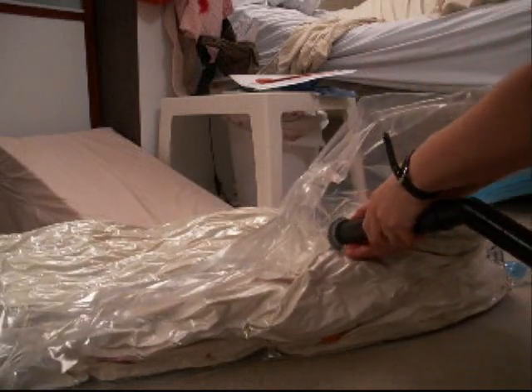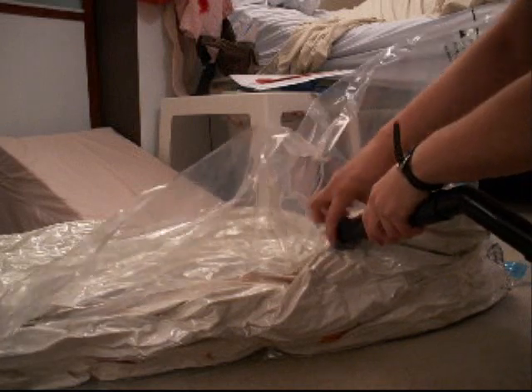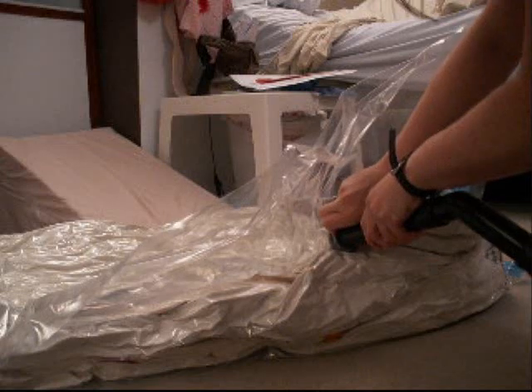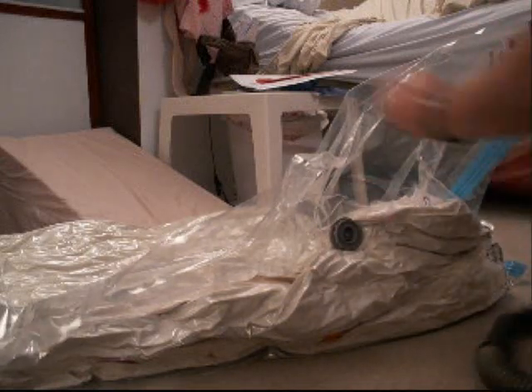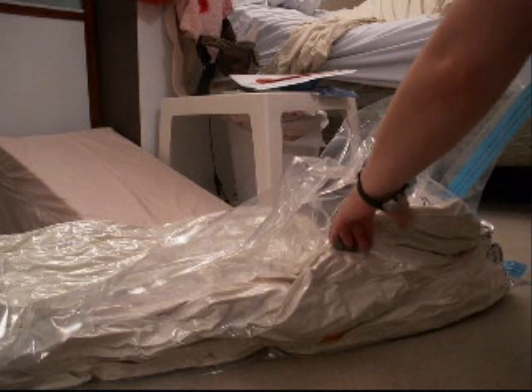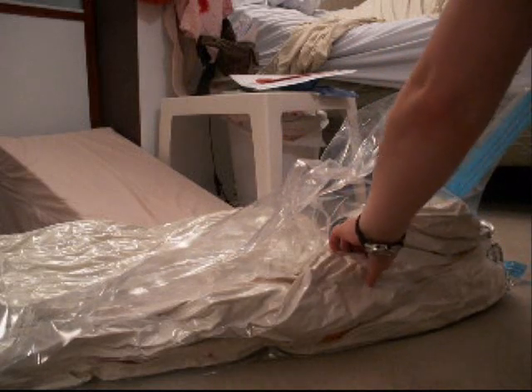I'm tightening the grey knob just before I turn off the vacuum — that will allow me not to lose any air. I'm tightening it just a little bit more to be on the safe side, just in case I didn't tighten it enough the first time. It's a little awkward to tighten these things.